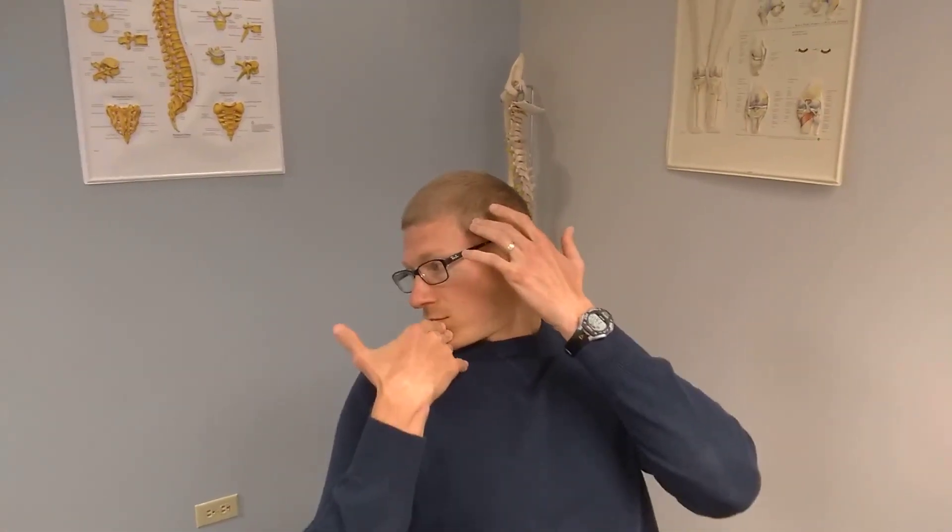I'm going to try and turn my head to the right and I'm going to use an overpressure. See how I had one hand on the chin, the other hand on the forehead. I'm going to demonstrate going the other way as well.